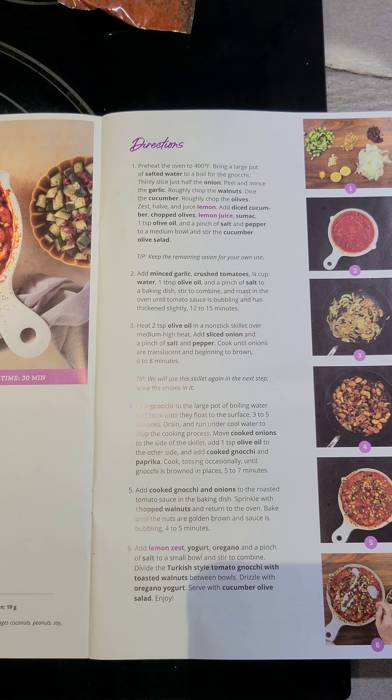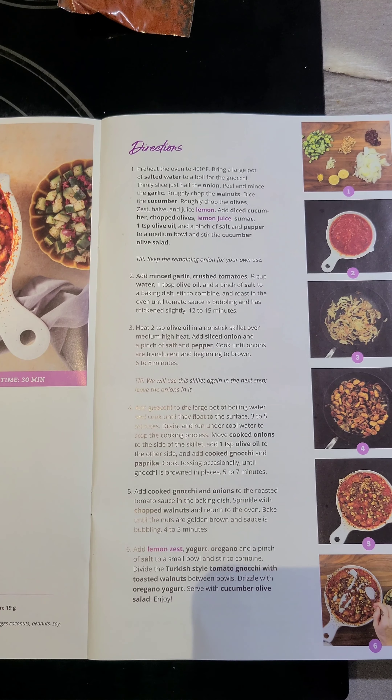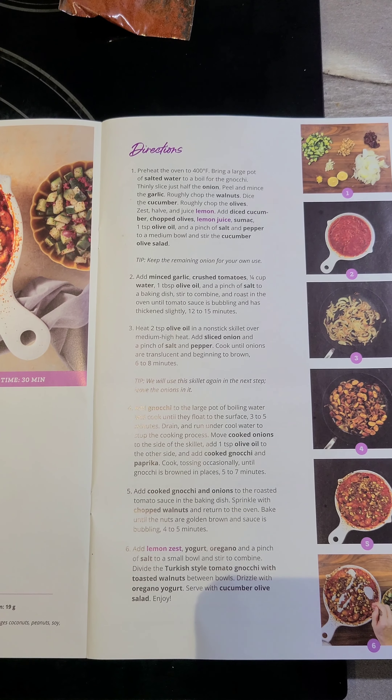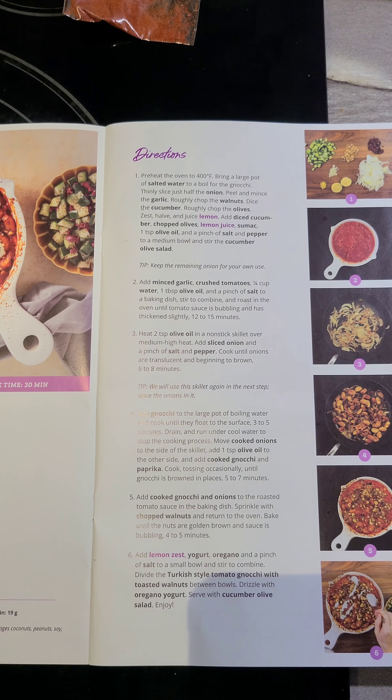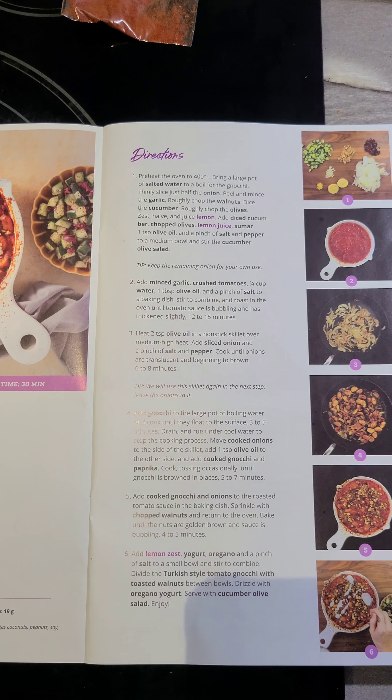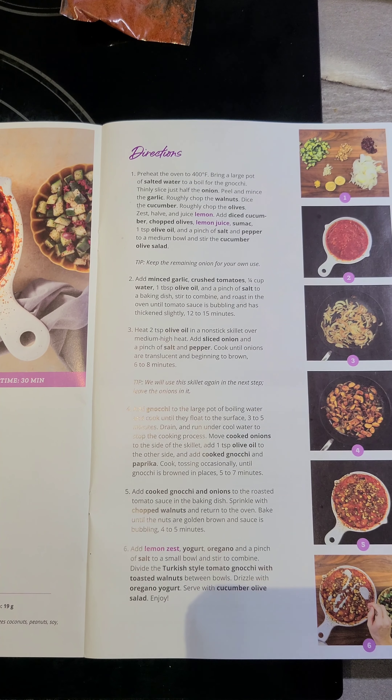Dice the cucumber, roughly chop the olives, zest half and juice the lemon. Add diced cucumber, chopped olives, lemon juice, sumac, and one teaspoon of olive oil, and a pinch of salt and pepper to a medium bowl.